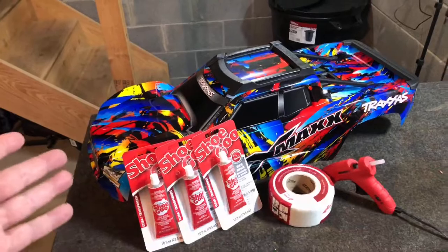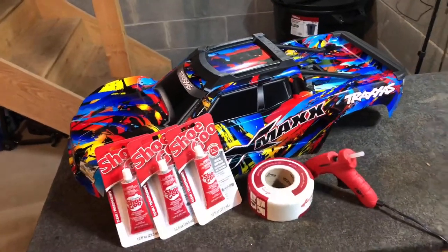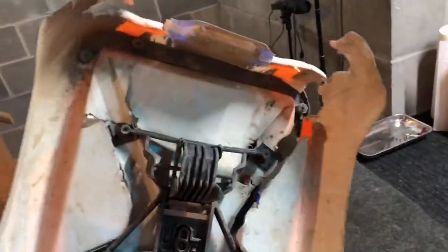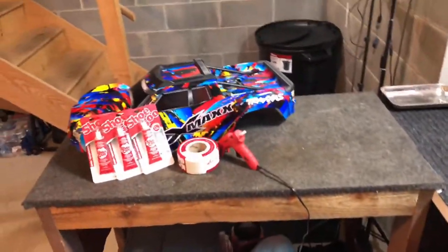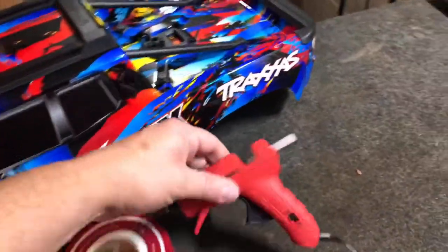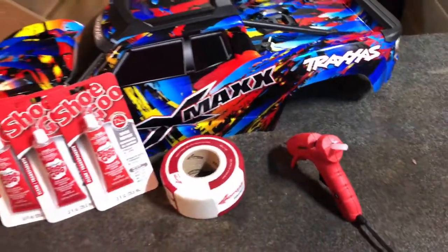I know Kevin Talbot and a lot of guys do this to all their bodies and they seem to hold up pretty decent. Now last time with the first X-Max body, I tried the flex seal - and as you can see it held up, it definitely helped, but she came apart pretty nasty. So this time we're going to do the shoe goo and drywall tape. Also picked up a glue gun to keep stuff in place while you're gluing it.